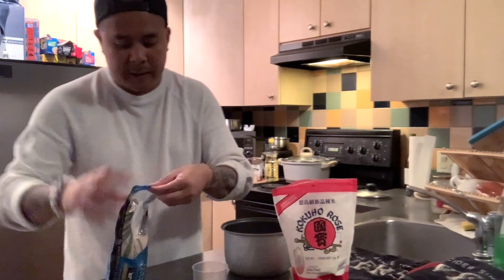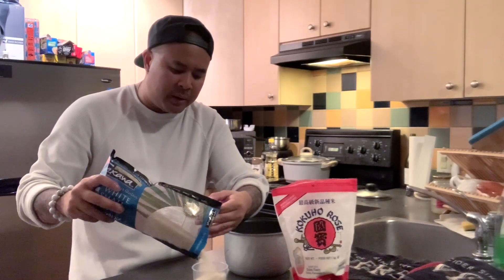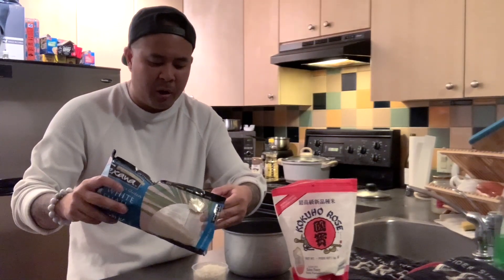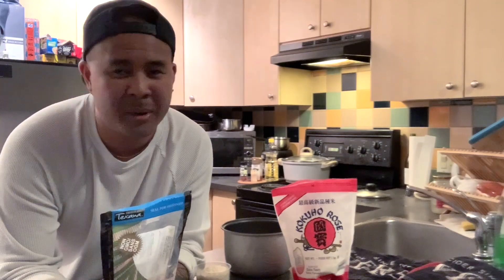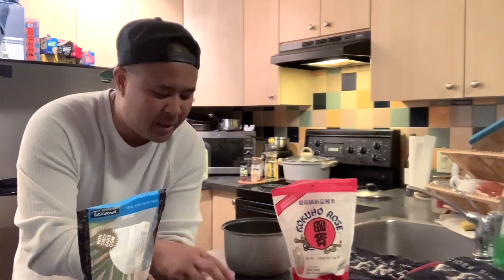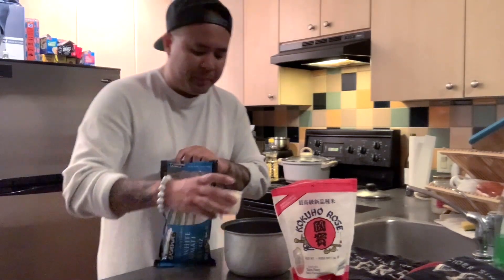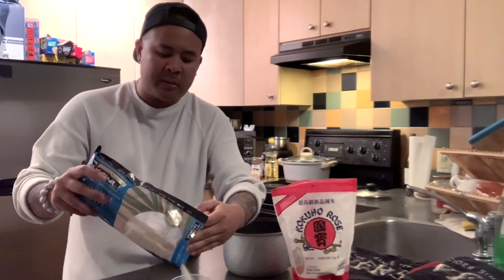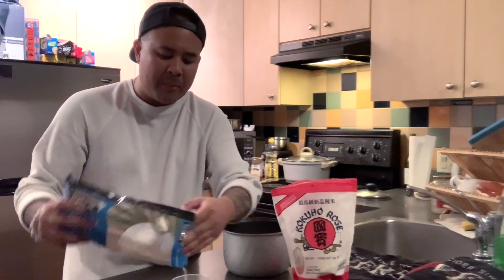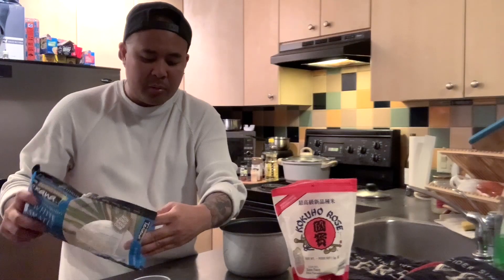Then I'll take one and a half cups of basmati rice. Comment below if any of you guys do this. Sorry — I live very close to a fire station and those sirens go off every day; it's really annoying. Anyway, comment below if you mix your rice half and half. The sushi rice is very sticky, and sometimes I don't like my rice that sticky, so I mix it with basmati and it comes out the perfect texture.